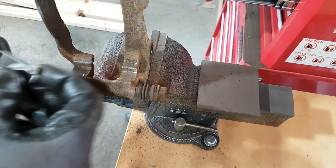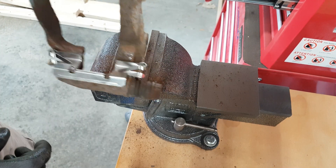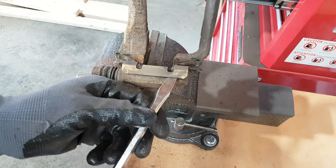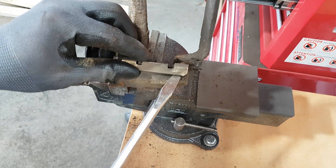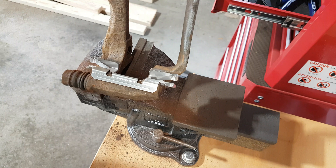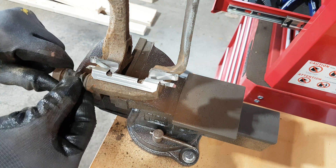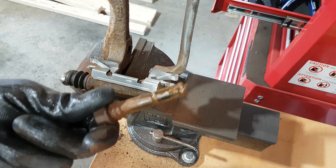I put the bracket in my bench vice and I'm starting by removing the old stainless steel clips. Now let's flip it and do the other side — it's the same story. You can put a little bit of silicone brake lubricant in the stainless steel clip if you want the brake pads to slide easily. You'll also use it to lubricate the slide pins.